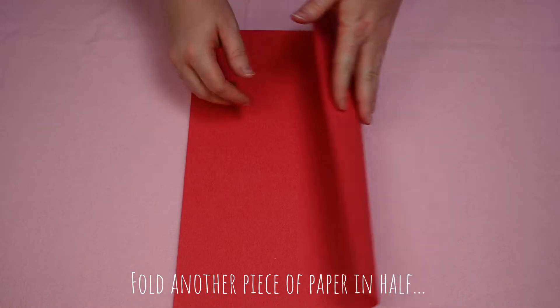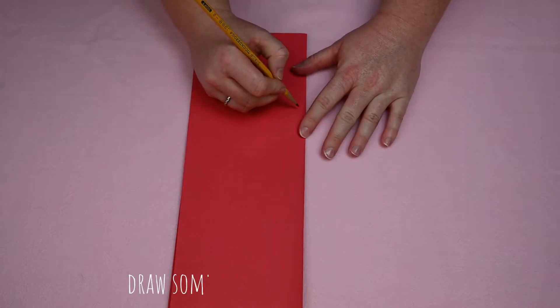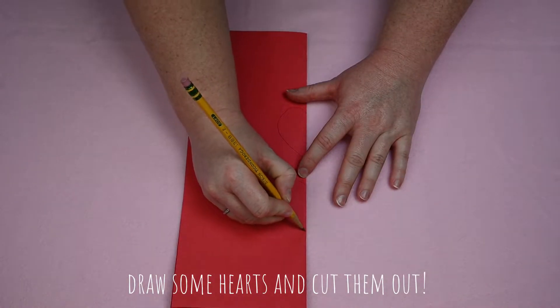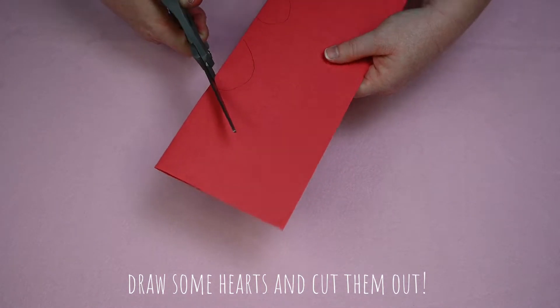Next we're going to be making the wings and antennae. Take your red paper and fold it in half. Draw two larger hearts and two small hearts. With your paper still folded in half, cut out all of the hearts.